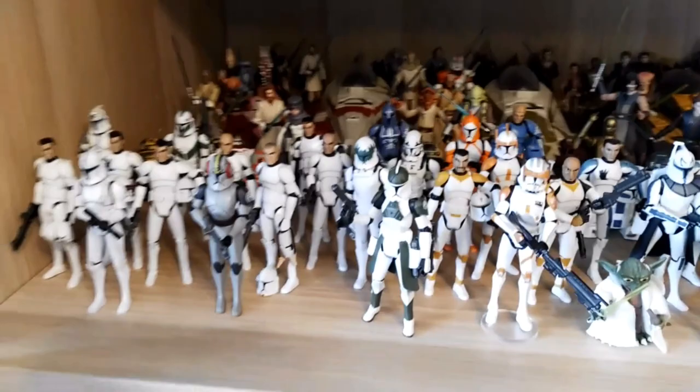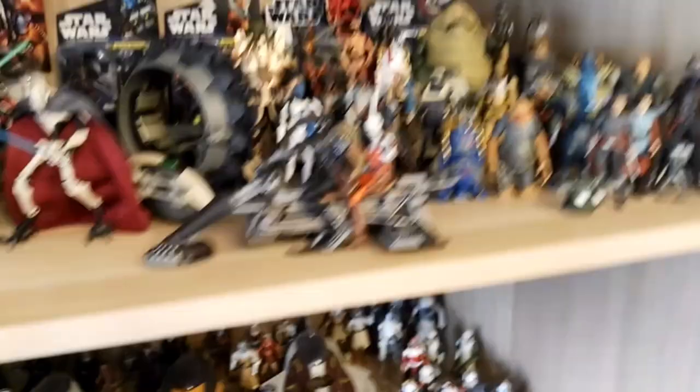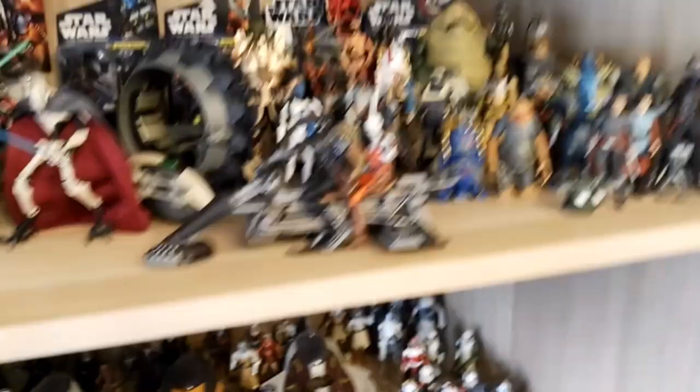An overview here of the good guy shelf and of course the bad guy shelf. I hope you guys enjoyed my video and I will be back with another video very soon. So until then, keep liking.